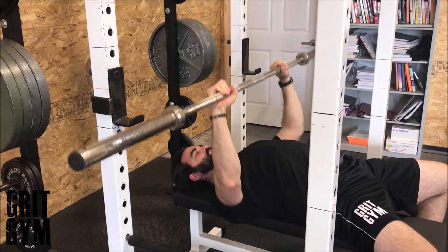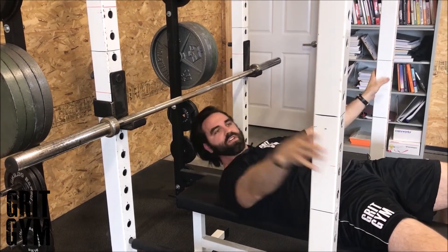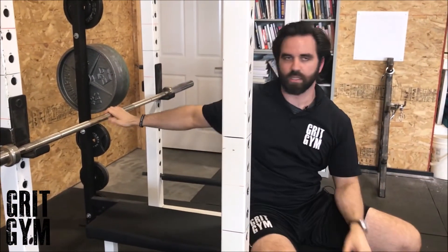From there, follow the fundamentals of benching and then hit the J-hooks to re-rack. That is the close grip bench press.